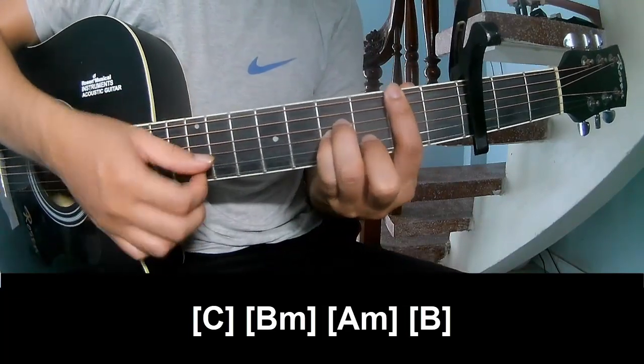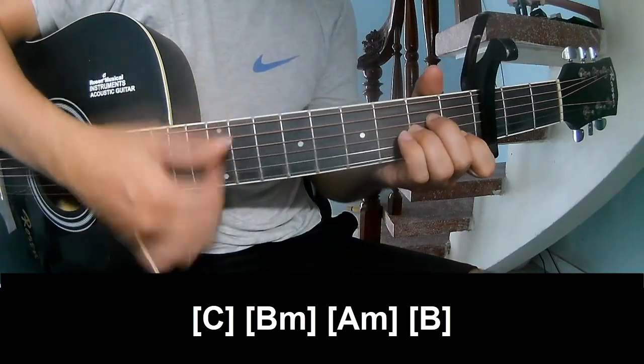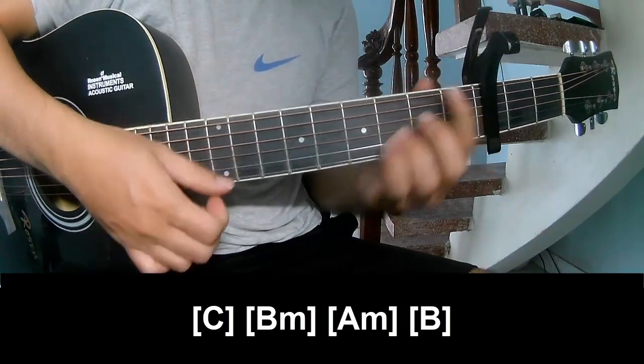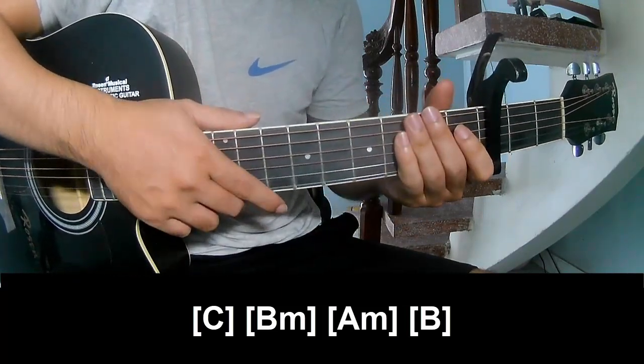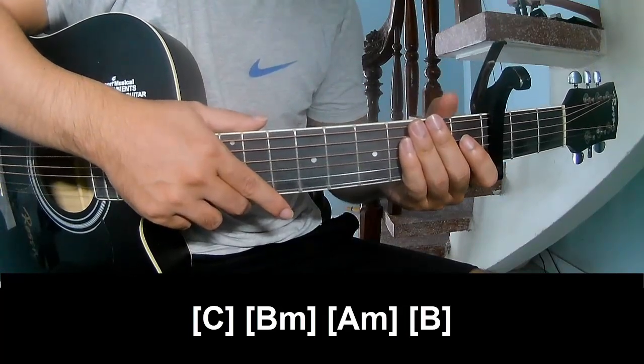B M, A M, B. And so his instrument is the same for the tread. Thank you for watching and see you again. Bye-bye!